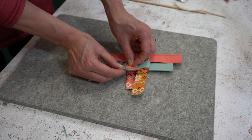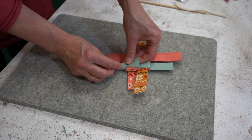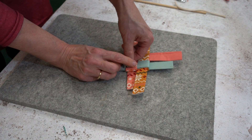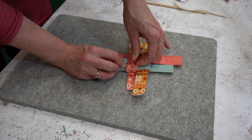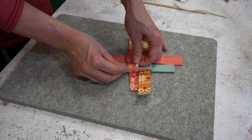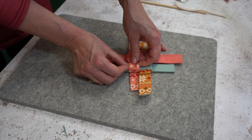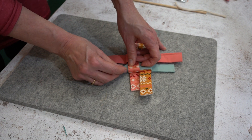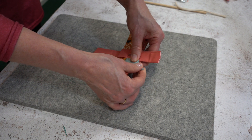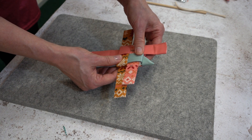Fold all of this in half again so that it's lying on top of itself, and this long end is going to tuck underneath the loop. Just take your time doing this and it will lock into position — and it creates your star point. Repeat that on all four sides.